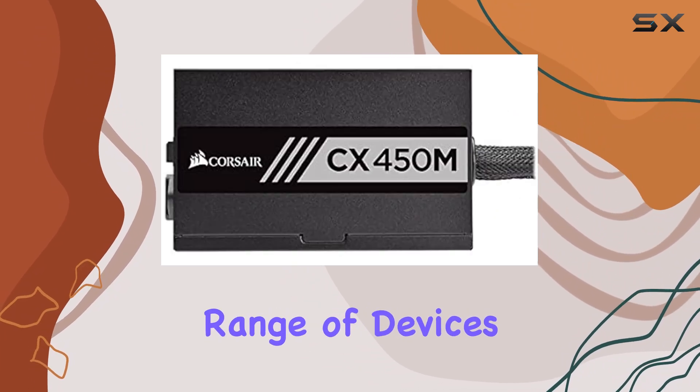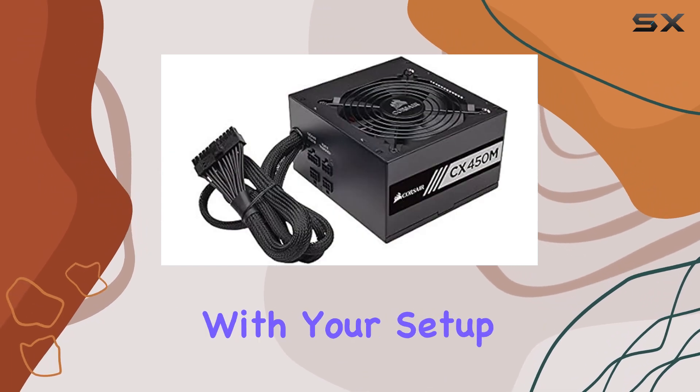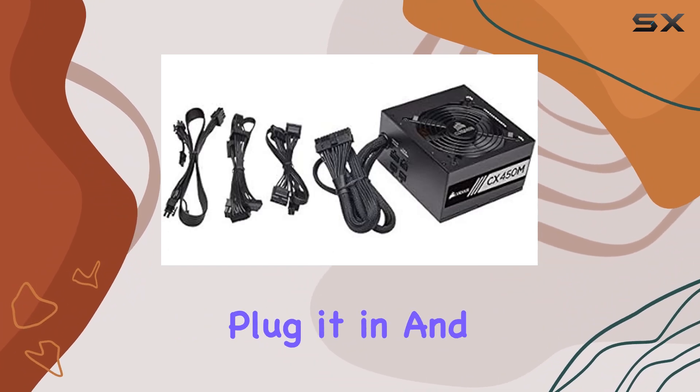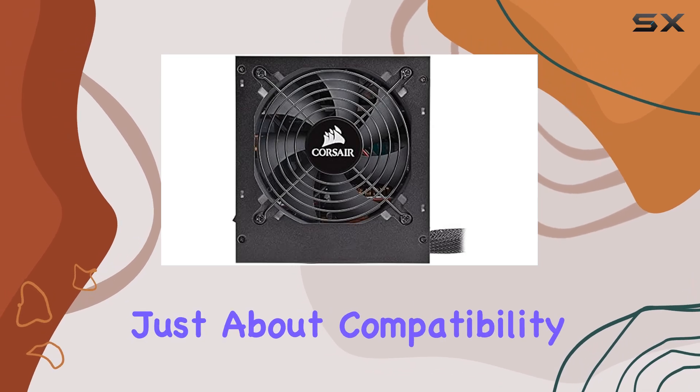One of the standout features of the CX450M is its compatibility with a wide range of devices. From custom-built rigs to off-the-shelf PCs, this unit seamlessly integrates with your setup, thanks to its ATX connector type. No need to worry about compatibility issues — just plug it in and enjoy reliable power delivery.